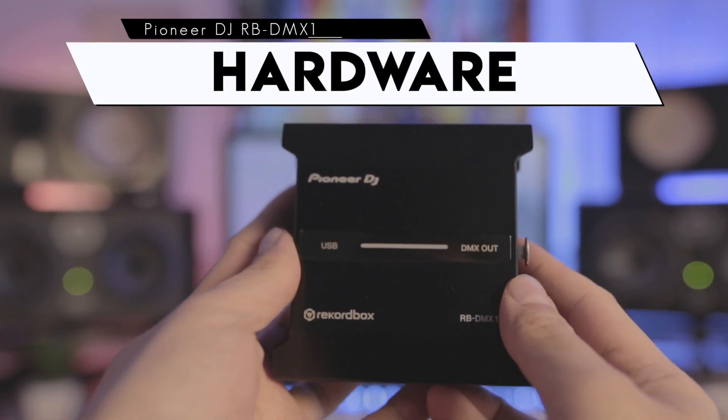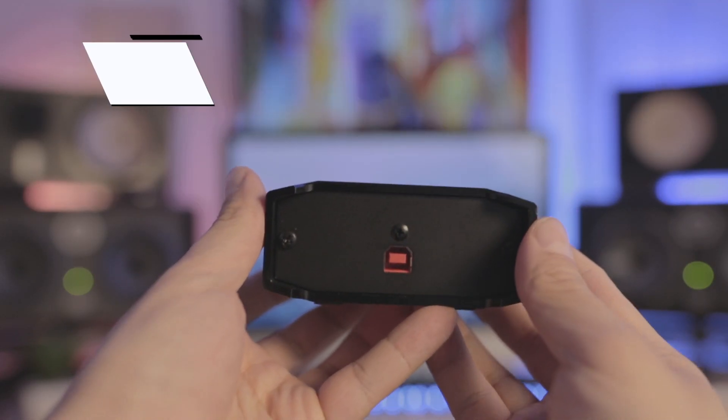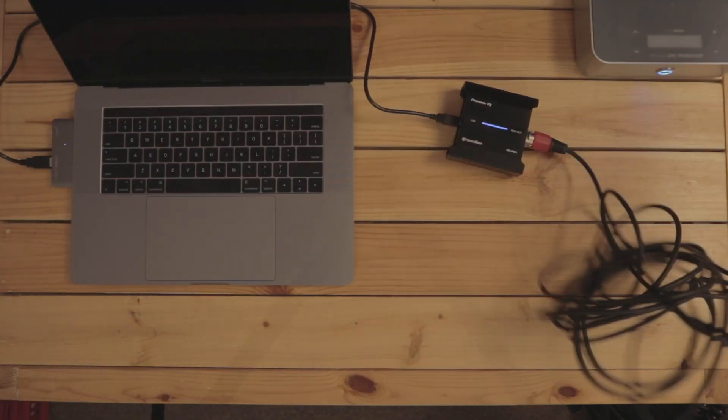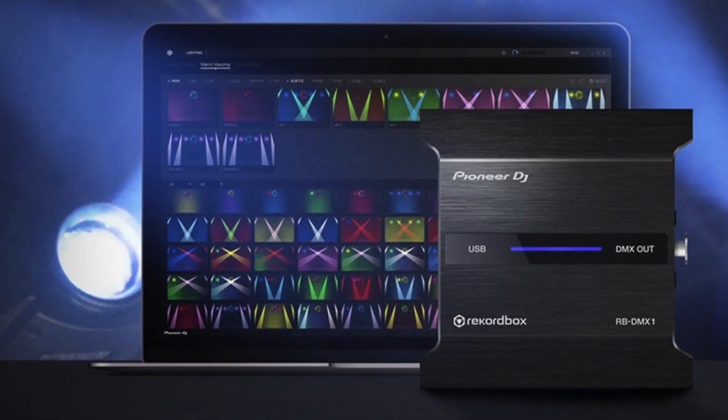Let's dive in, starting off with the hardware. The RBDMX1 consists of a box that's got a USB jack for connecting to your laptop and an XLR socket for connecting to your DMX lighting. It ships with a license for Rekordbox DJ. You need to play your music through Rekordbox DJ in order to send lighting commands through the RBDMX1 and onto the connected lights. The RBDMX1 itself is made of metal and feels sturdy. It's got an LED light on it that glows blue when you've got it connected properly to your lights and it flashes when it isn't.